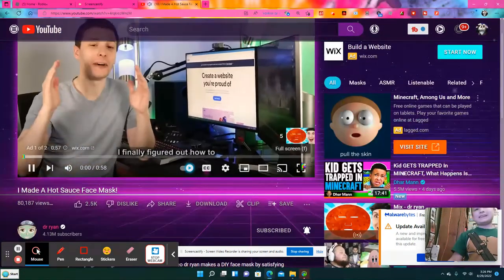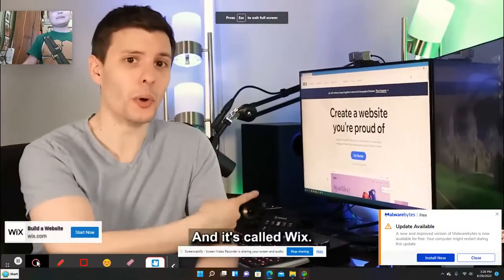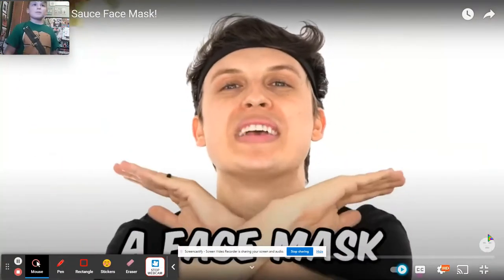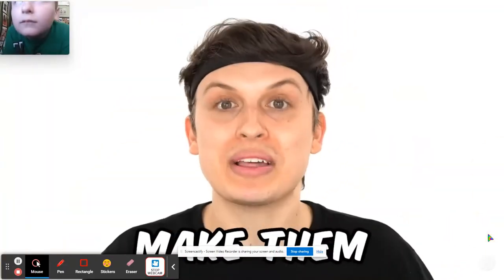Hot Sauce Face. Alright guys, I finally figured out how to build your website the way you actually envision it. It's called Wix. Being a technical viewer, I'm on a mission to prove I can make a face mask out of anything. You guys have been commenting some crazy ideas, and today I'm gonna make them for you.